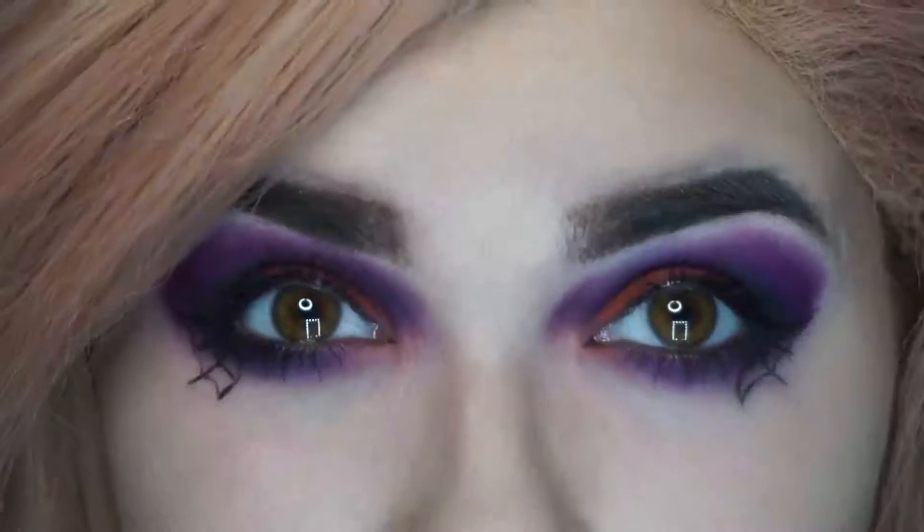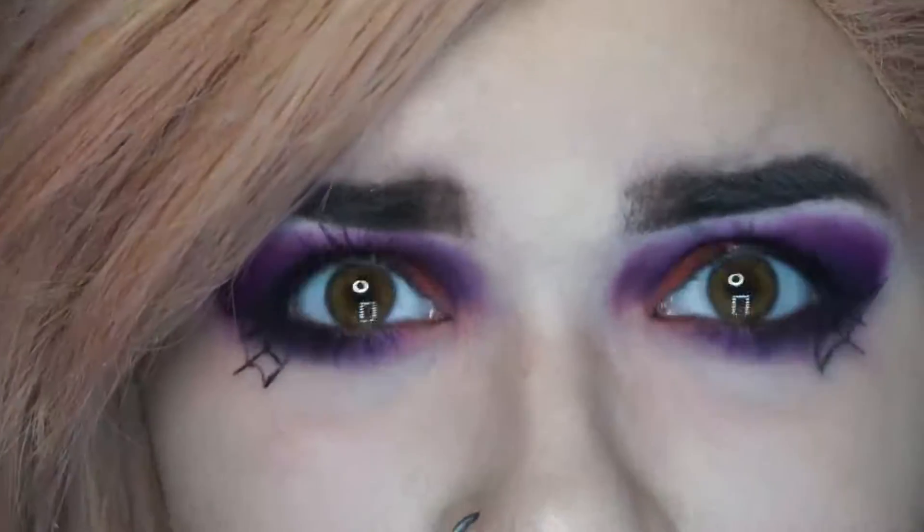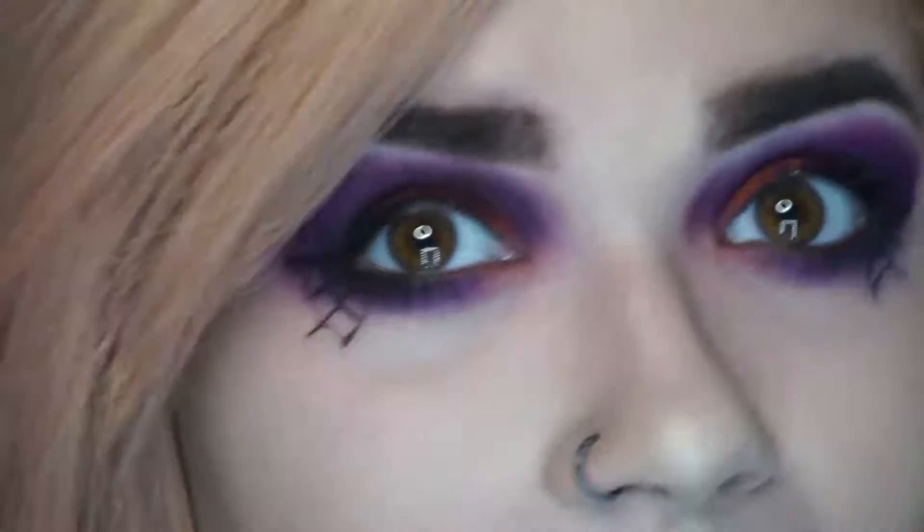I'm just going to go and do this on the other eye, apply my base, and then I'll be back. This is the eye look finished — I think it turned out pretty dang well, to be honest. Considering my eyesight is terrible, I'm amazed I actually managed to draw cobwebs under my eyes.